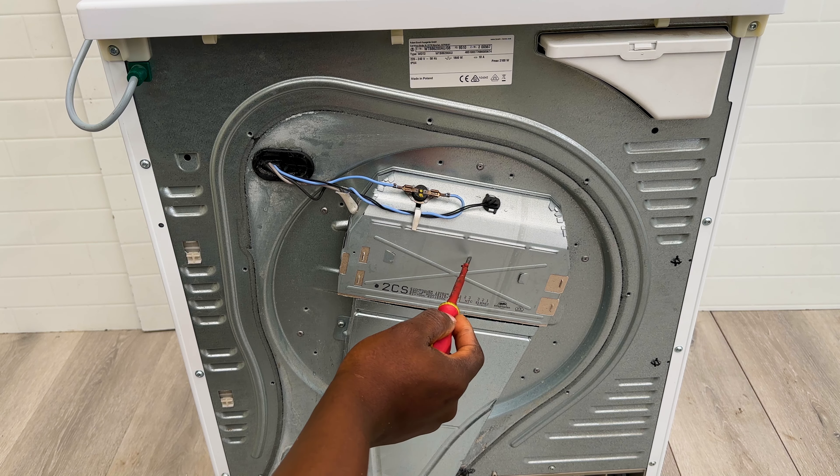We're going to test continuity on this to make sure that it is closed. This is normally closed, and this other one is normally open. If you test this and it's closed with continuity, it means that this sensor is faulty. Put your multimeter onto the continuity setting or the ohm setting — use the buzzer if you've got one — and put one lead on one terminal and the other lead on the other side.